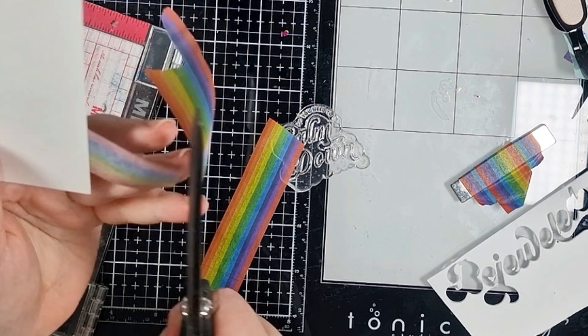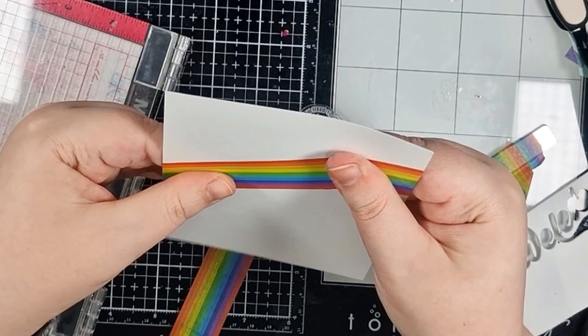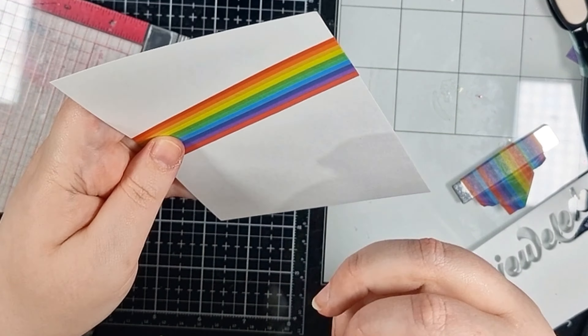When I'm adding anything right up to the edge like this, I like to have a little extra that I can fold over and then secure it from the back. This way it can't lift at the edges and come away.